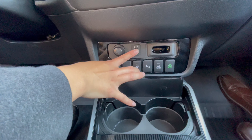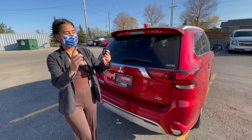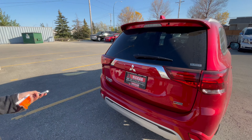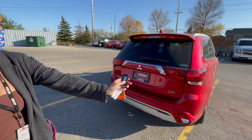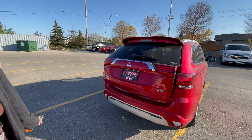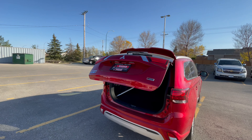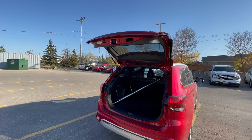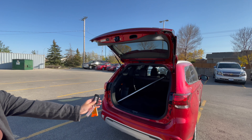So if you press it, you'll see this button on your key, which is the power tailgate button. So if you press it, you can also close it with the button.